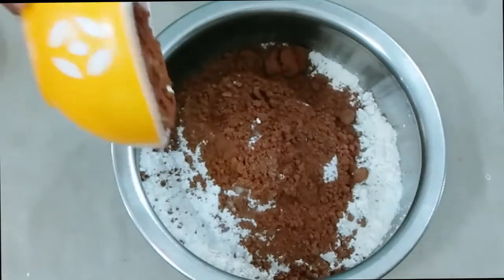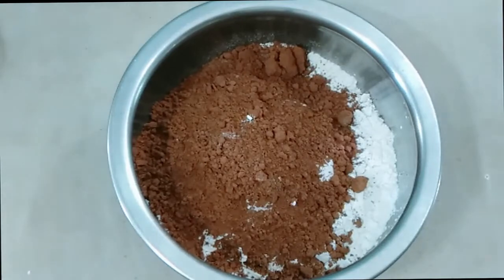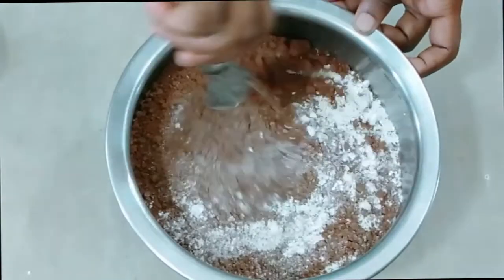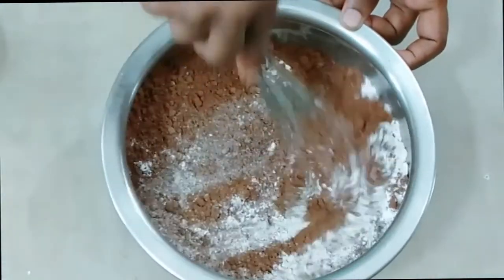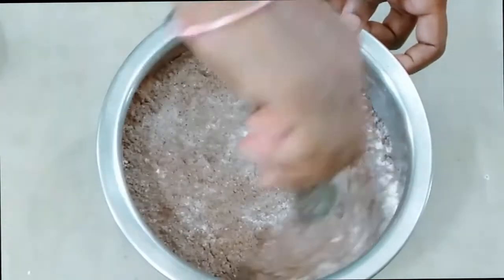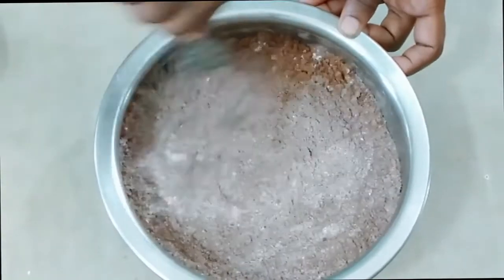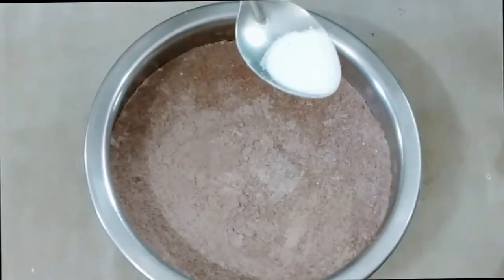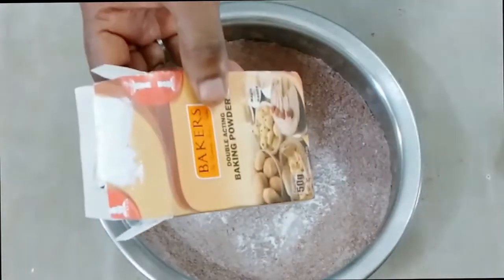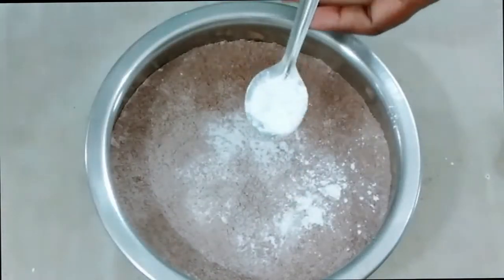For 1 cup of paste, you will have to make the paste. Add the baking soda. Add 1 tsp of baking powder.